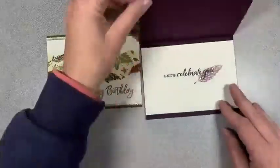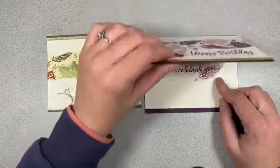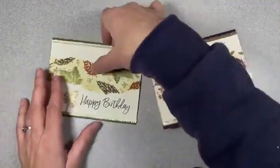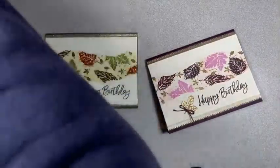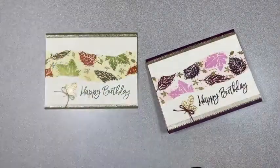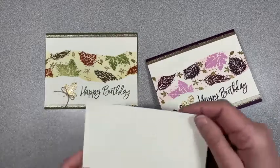On the inside of this one I put 'Let's Celebrate You' and then just had the other leaf and did a stamp off of that one. We forgot to do the inside of this one, so we are not done. Let's go ahead and finish that.